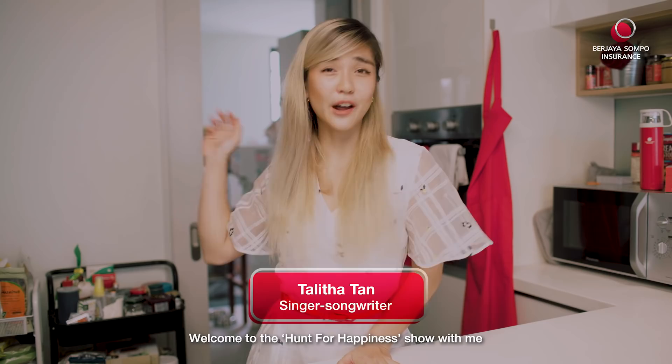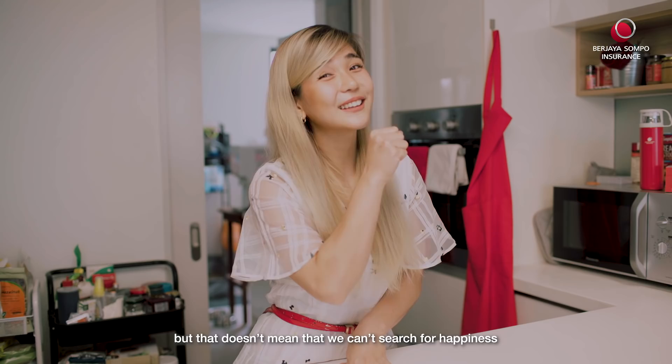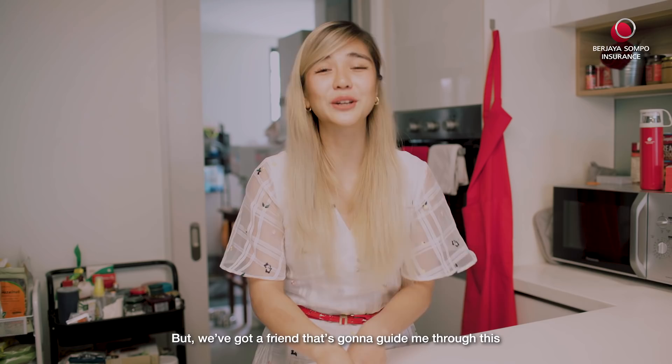Hi guys, Talitha here. Welcome to the Hunt for Happiness show with me. How's everybody doing? I hope everybody's staying safe because the pandemic has been affecting a lot of our lives and required us to stay at home. But that doesn't mean that we can't search for happiness — because like me, I've been missing my favorite foods and my favorite restaurants. So today we are going to learn how to cook a dish that I've never made before, and I'm afraid I mess up. But we've got a friend that's going to guide me through this. So let's go.